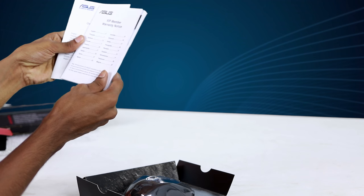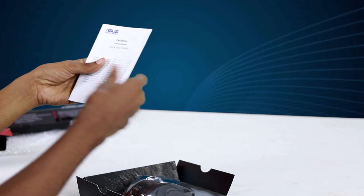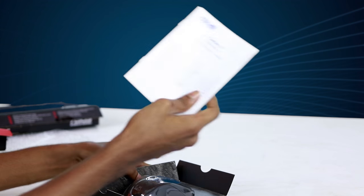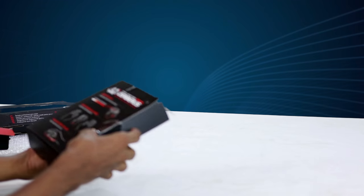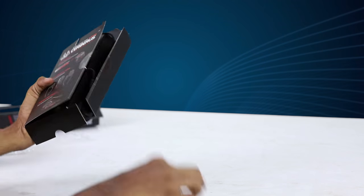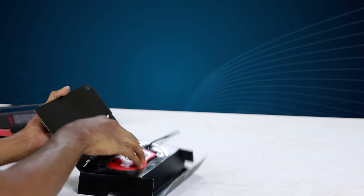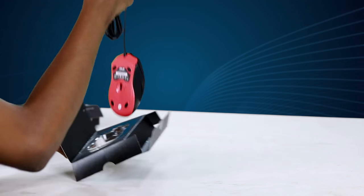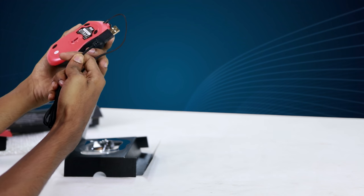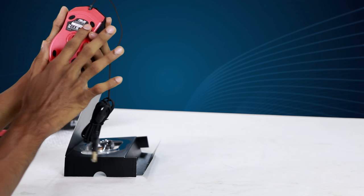As you can see, the package includes the gaming mouse and a quick start guide for the keyboard. You can use the USB port on the mouse. This is the Asus product information.